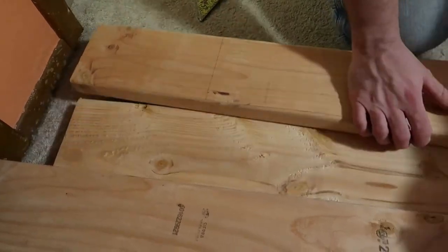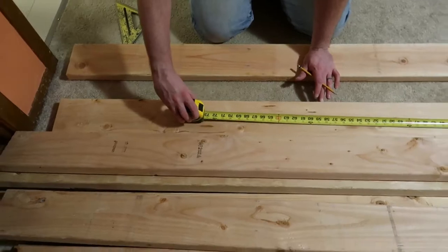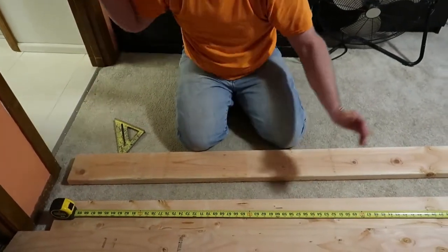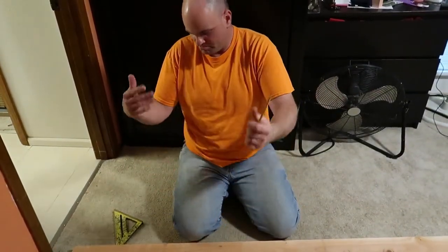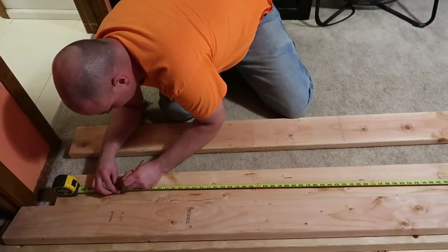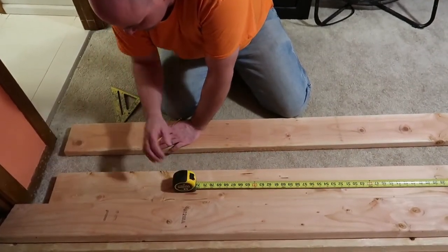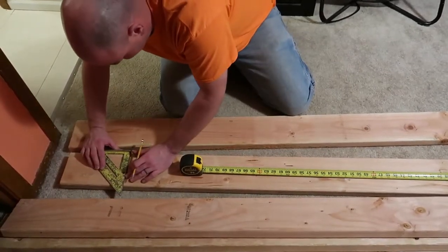I need, for my plans, three boards: two side boards and a board in the middle to help hold it up. I always screw up the measuring — I gotta go an inch and three-quarters there. Then we'll have a cut session.